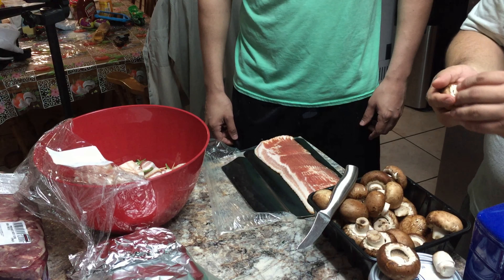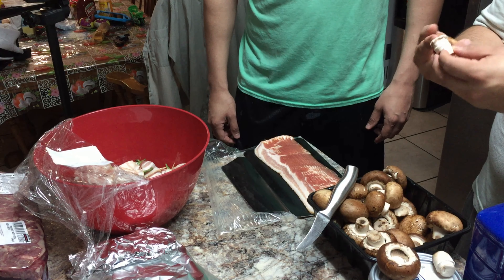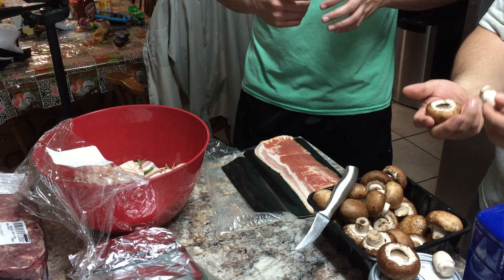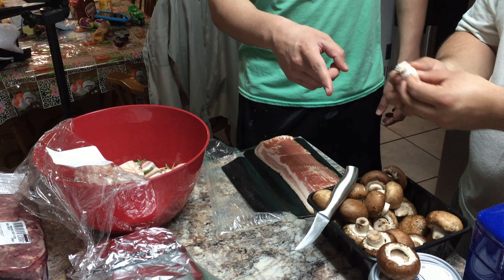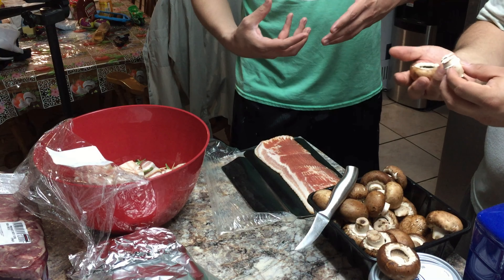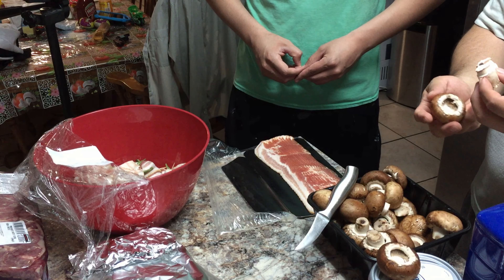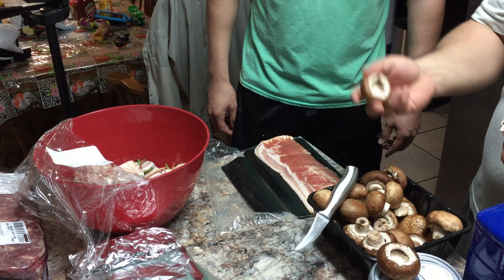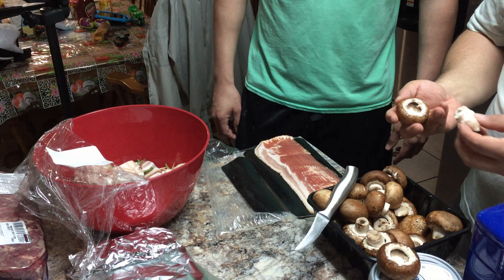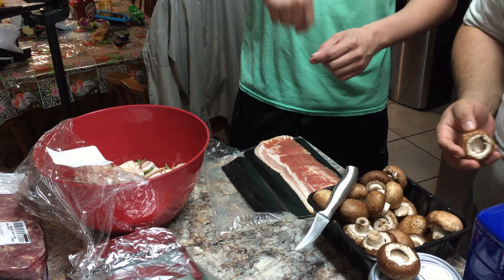When you pop it out, the whole thing comes up so you create a bigger hole. You can still do it without the knife, it's just that you want more cheese. I want to fill them up as much as possible. Once you start cooking them the cheese is gonna melt, and some of it you're gonna lose because you have to flip it over to get an even cook on it. After that you fill it up with cheese.